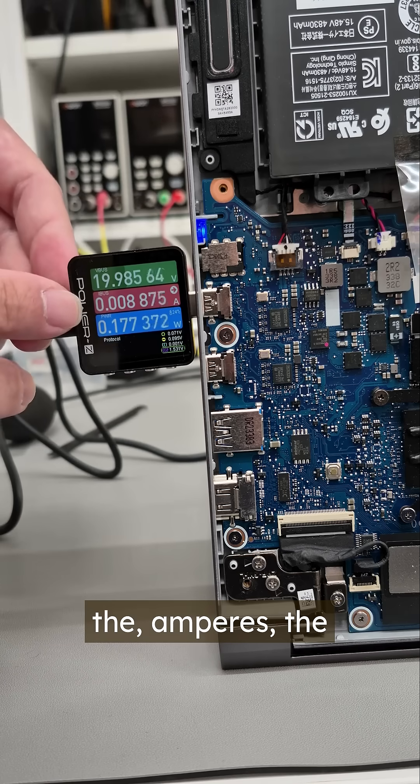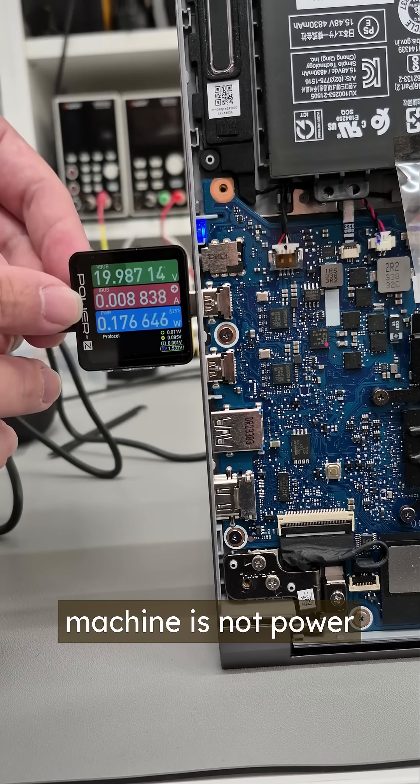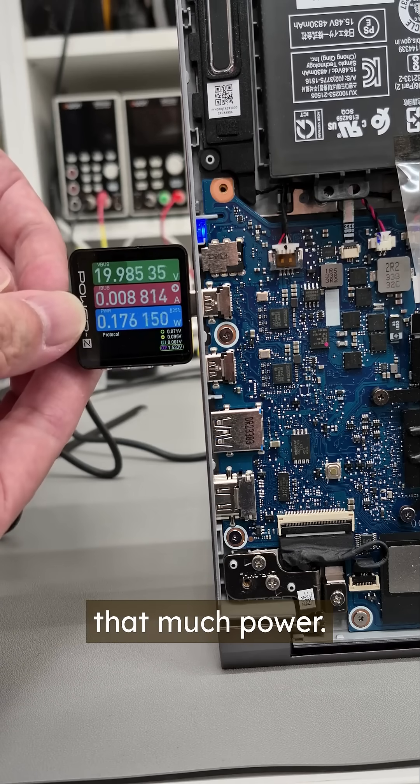And here it shows the amount of power getting inside the machine. At the moment, the machine is not powered on — it's in standby and also fully charged — so this machine is not taking that much power.